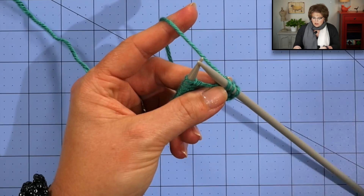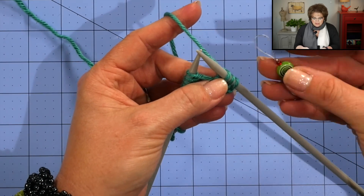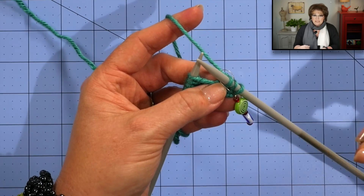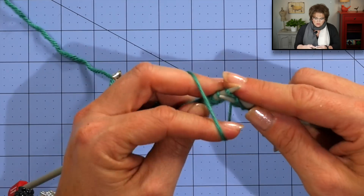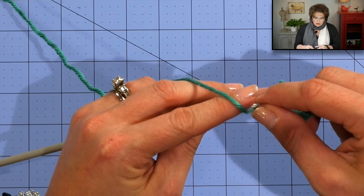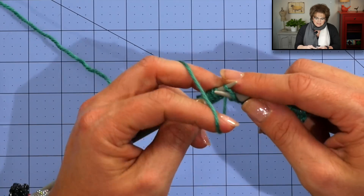To keep track of where I am in the project, I use stitch markers of different colors on either side of the cowl. The green-topped marker signifies that the first 3 stitches are always going to be knit. After placing the marker, I jump into my pattern repeat: purl 2, knit 2 all the way to the end. As you go between knits and purls, make sure you're bringing your yarn between your needles to avoid accidental yarn overs.